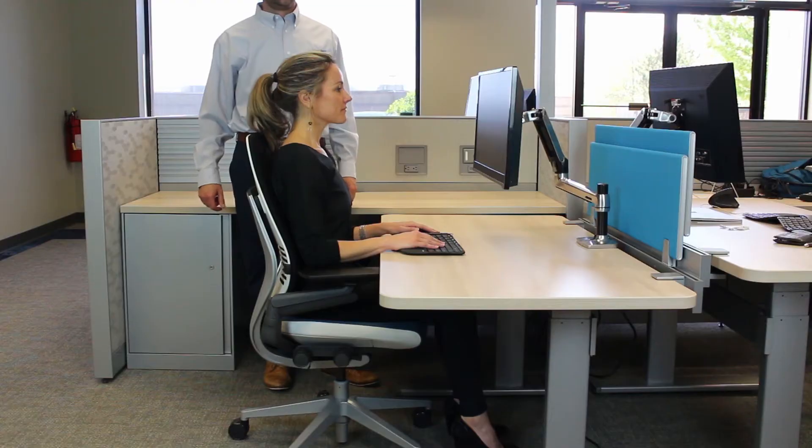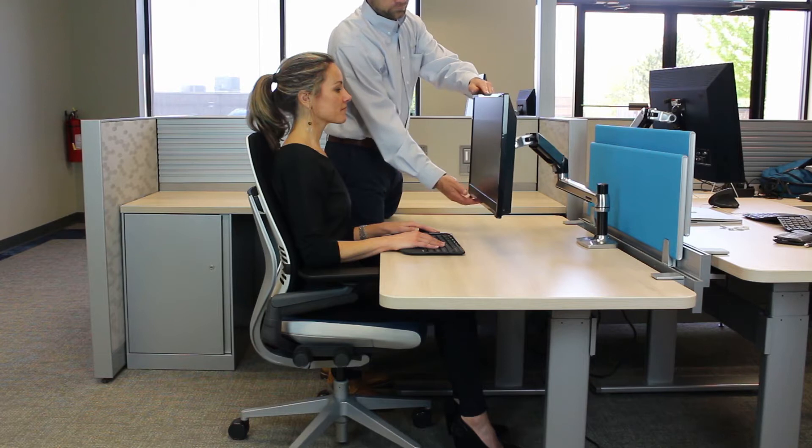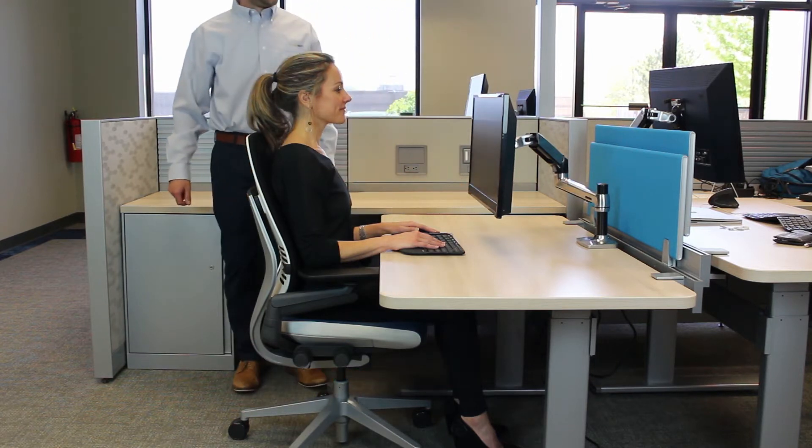The first tip is to adjust the height of the monitor such that the top of the monitor is at or even slightly below your eye level.